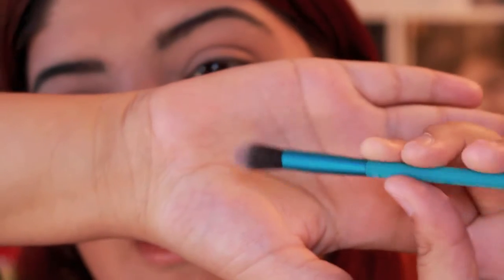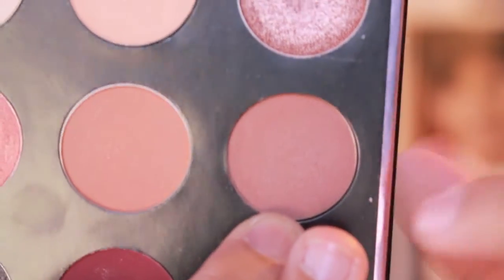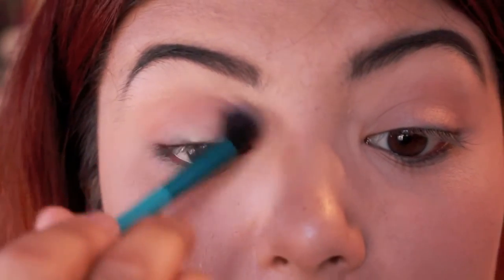Next, I'm taking another kind of blending brush by Royal and Langnickel — it's a crease and smudge brush, a double-sided brush that I got in my Ipsy bag. It's a good brush. Now I'm taking Frappe, tapping off the excess, and I am applying that also where I kind of applied Sora.